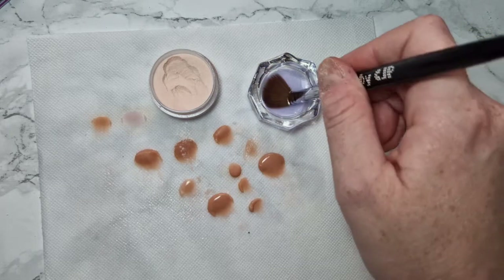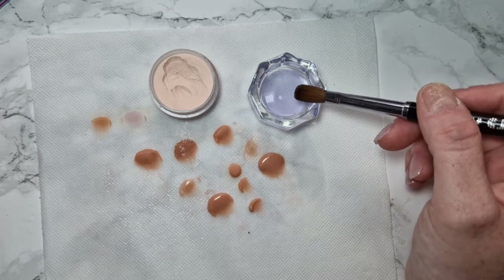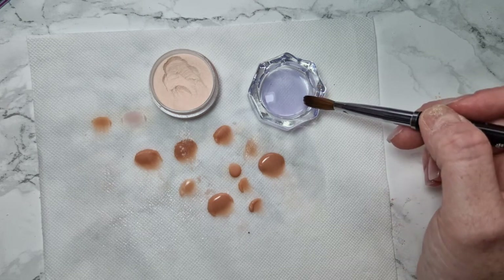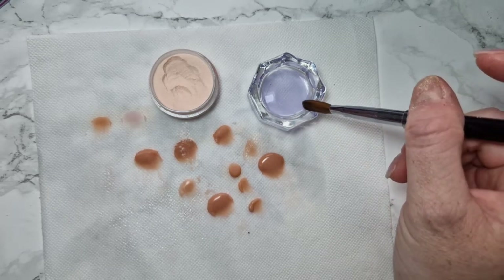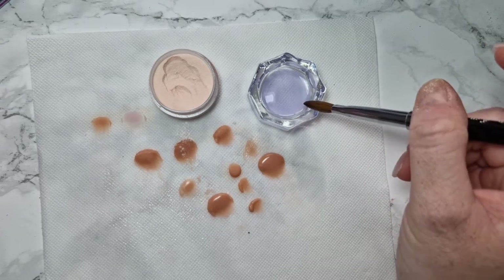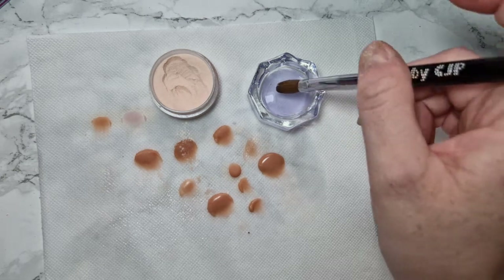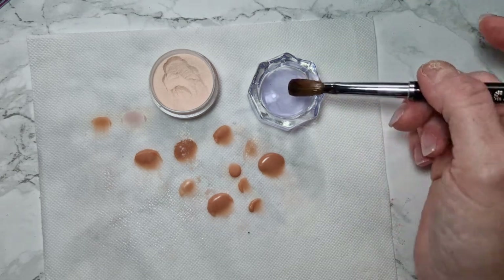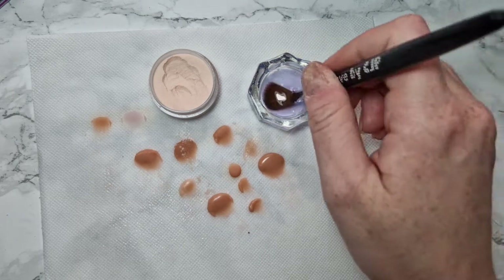You may notice your brush starting to fan outwards — I'm putting it back into a point slightly. That's not me wiping the monomer, that's just me getting rid of the fanning of the brush so it doesn't look splayed out. I've wiped and now I'm just putting it back into shape.